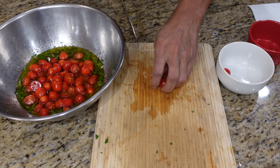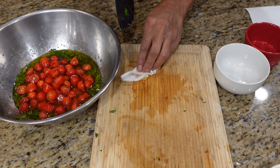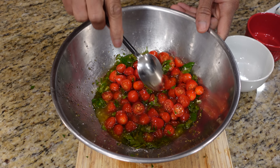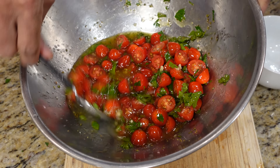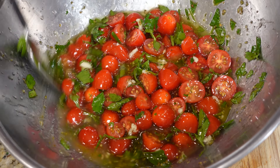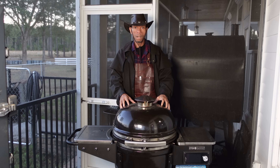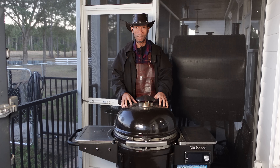Let's get these last tomatoes in here and we're just going to give it a stir with a spoon. Let's just wipe our board, wipe the knife. Just give this a stir — look how nice that looks. Don't want to whisk it anymore. That's going to go over top of our chicken after it comes off the grill. Let's get our chicken on.